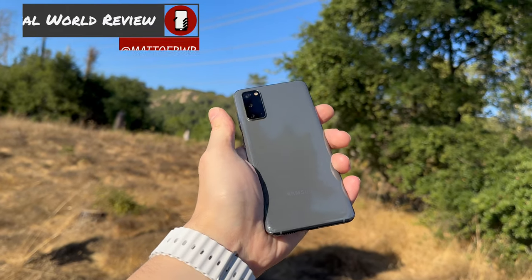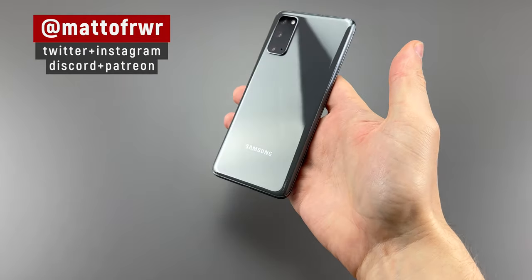Hello everyone, this is Matt from Real World Review, and let me show you the phone from the other side of the world. Let's get started.